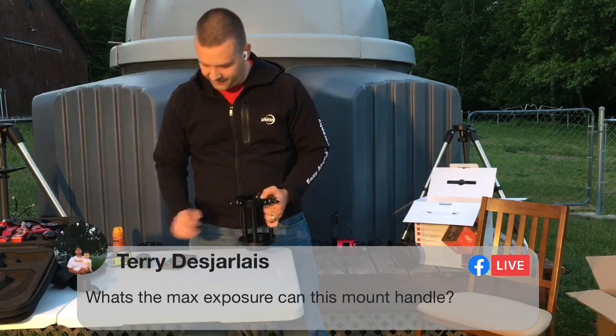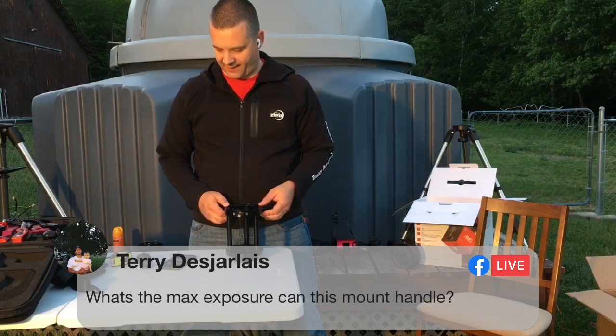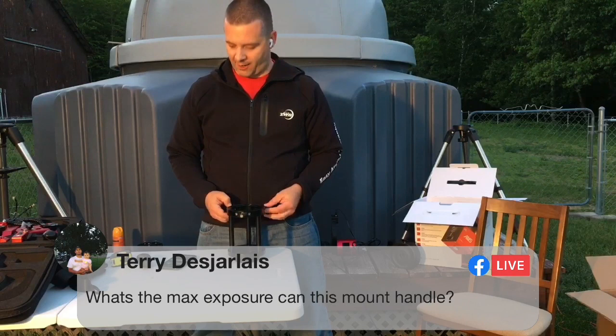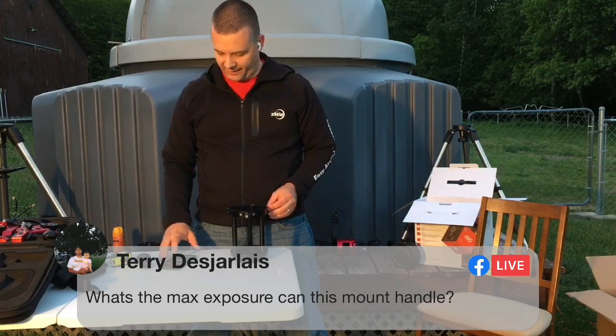Terry asks: what is the max exposure this mount can handle? I was doing one-minute tracking-only unguided images with minimum star trails. However, you've got to remember these harmonic strain wave drive mounts have very high periodic error, so you're going to want to guide. With my three-nanometer filters, I was guiding with 10-minute exposures — 600 seconds — with no issues.